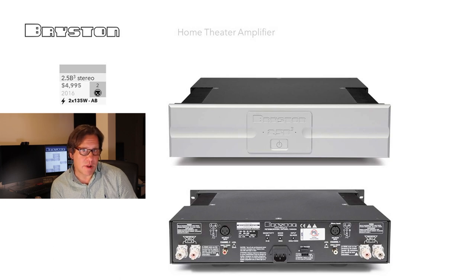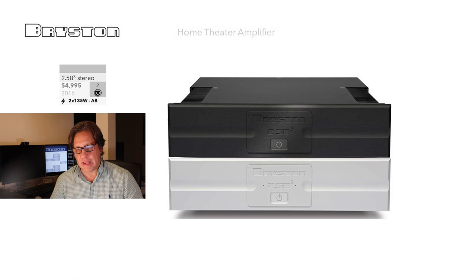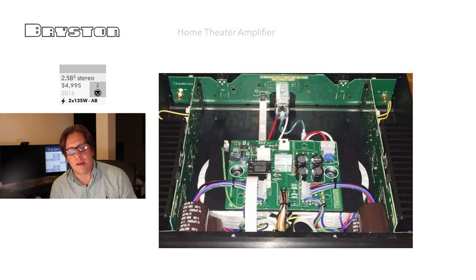We believe they probably have 120 and 240-volt versions, whether auto-switching or factory-set, but this isn't made clear in their documentation. The unit has heat sinks on the sides, which is traditional for Bryston. Cosmetically, these are available in black or white, and in 17-inch bulk style. Looking inside the 2.5B3 — these images are not from Bryston themselves — it looks very sparse compared to other models, even given the smaller chassis. It's a pretty basic design.